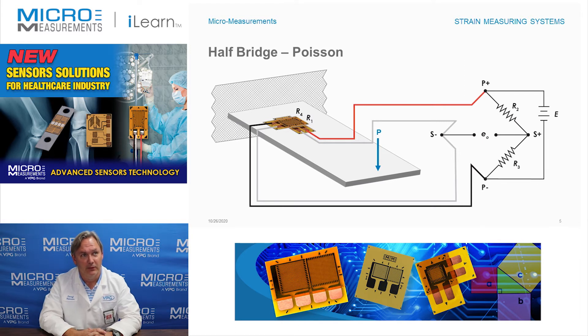In this particular example we've taken these two strain gauges and wired them into one channel or one Wheatstone bridge. R1 is wired between P-plus and S-minus, and R4 is wired between S-minus and P-minus. If we get a thousand microstrain between P-plus and S-minus and minus 300 between S-minus and P-minus, then our total Wheatstone bridge output is effectively a thousand minus a negative 300, which means it's 1300.